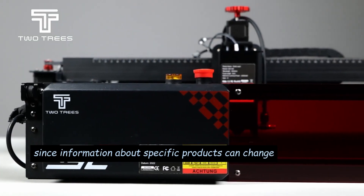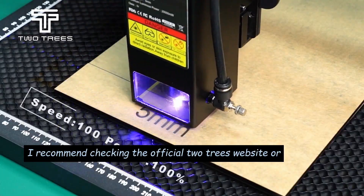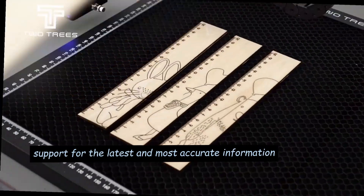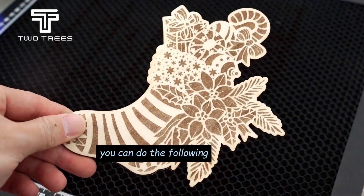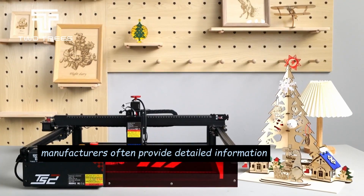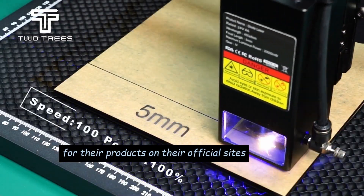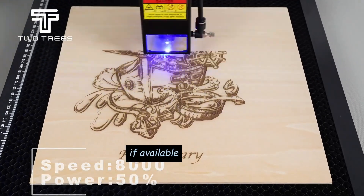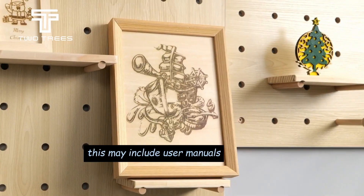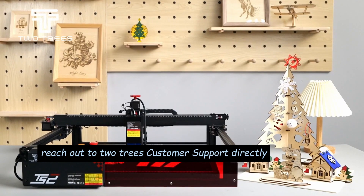Since information about specific products can change, especially if the product was released or updated after that date, I recommend checking the official Two Trees website or contacting Two Trees customer support for the latest and most accurate information. To learn more about the Two Trees TS2, you can visit the official Two Trees website — manufacturers often provide detailed information, specifications, and user manuals on their official sites. If available, check the product documentation that comes with the Two Trees TS2, which may include user manuals, setup guides, and other relevant information. You can also reach out to Two Trees Customer Support directly.